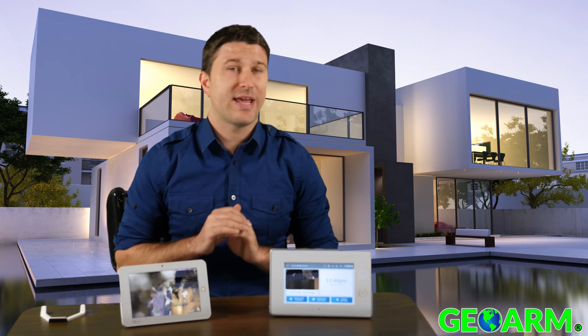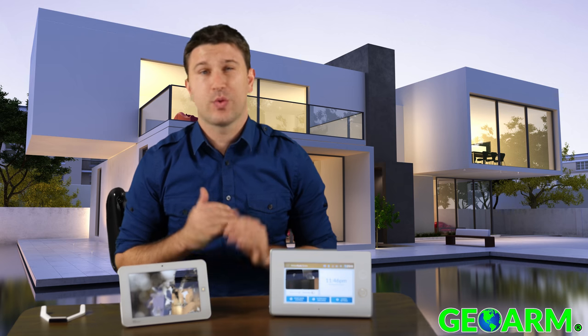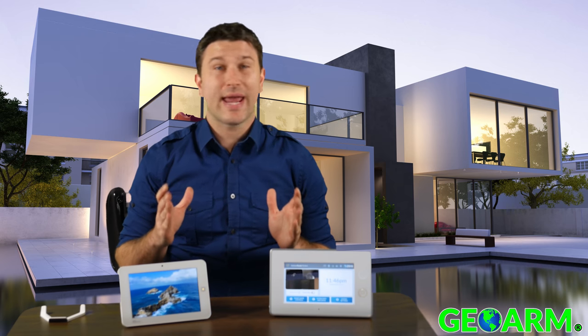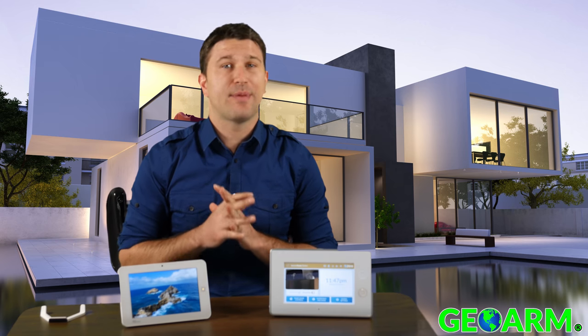Please, if you have any comments, questions, or concerns, feel free to leave them below in the comments box. We do respond promptly. And keep in mind, we can actually take over your existing security systems so we can save you time and money.